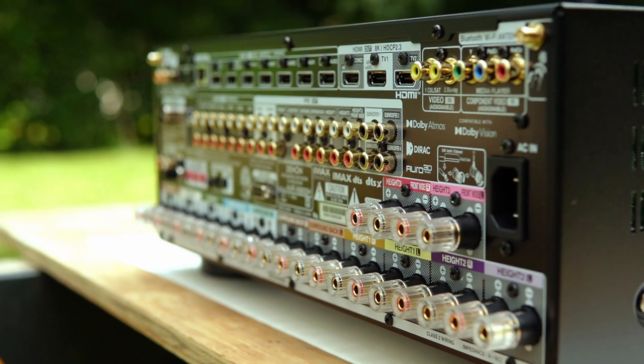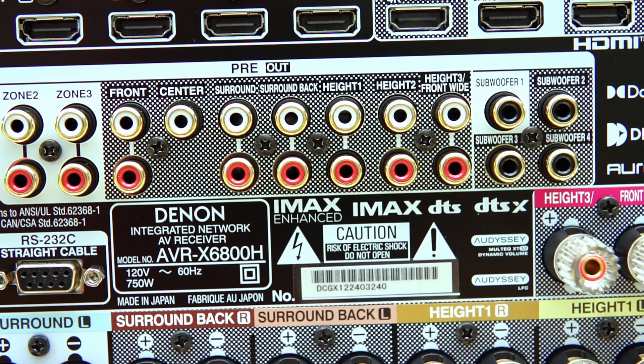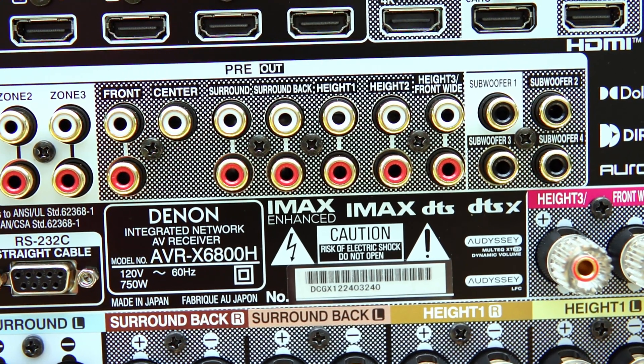I recommend investing in something like a miniDSP for the bass and tuning your subwoofers. That way you just need the Dirac Live full bandwidth license and then you can optimize your subwoofers separately. There's a learning curve to it — the link to that video is in the description. And you can take full advantage of the four discrete subwoofer preouts if you go for the Dirac Live bass control license on this receiver.